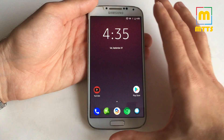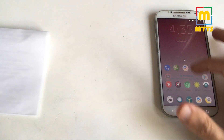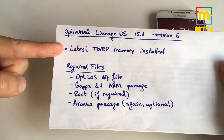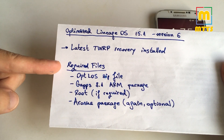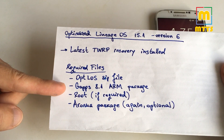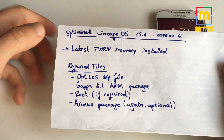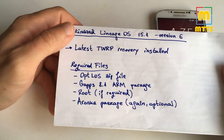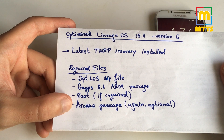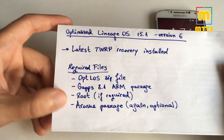As always, I will start with a very short installation tutorial. What will you need? You will need to have the latest TWRP recovery installed on your device. The required files would be the optimized Lineage OS zip file, the GApps package for the correct Android version and for the correct platform — ARM, this being still a 32-bit device — a root method if you'd like one. I usually use Magisk, and of course the Aroma package that the developers are offering.